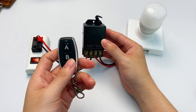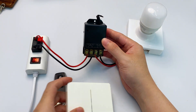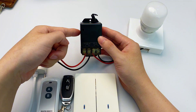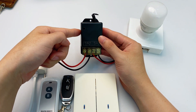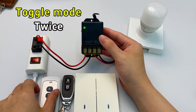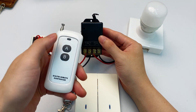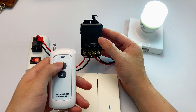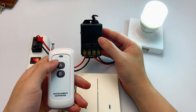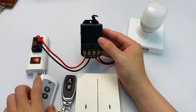Let's take out the 433 megahertz RF remote. We've got portable ones, wall-mounted ones, and long-range ones. Now let's show you three pairing modes between the receiver and the remote. Press the learning button twice — the LED stays on, entering toggle pairing mode. Press any button you want to pair. The receiver's LED flashes then goes out — successfully paired. Press the button to turn it on, press again to turn it off. That's the most common mode: toggle mode.